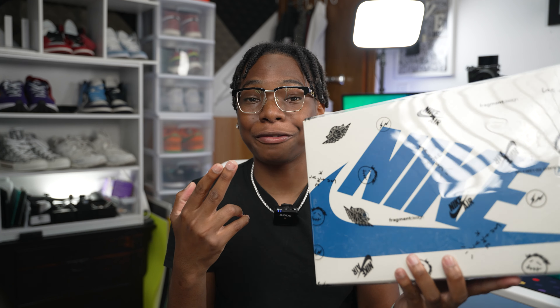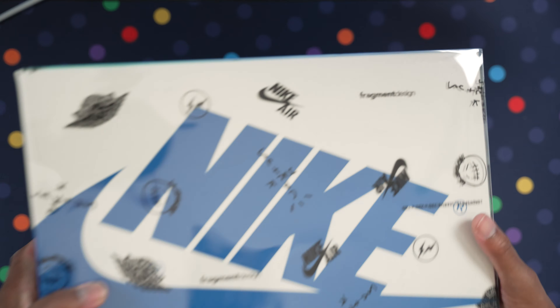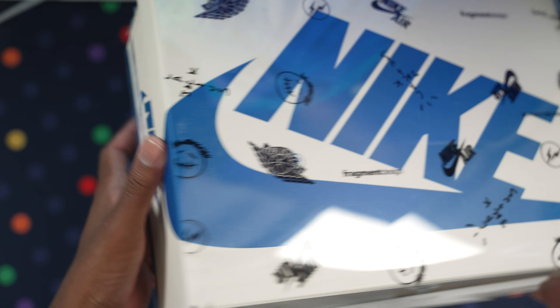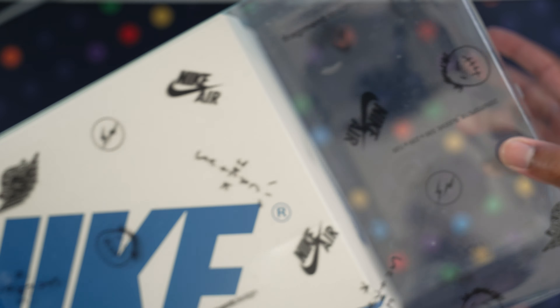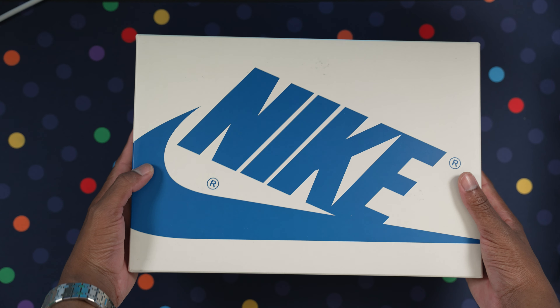This is gonna be my first time unboxing this, so let me give you guys a close-up look at the box. You can see the Fragment Design logo, the Nike Air Jordan branding, the date — all that good stuff. Let's take this plastic wrapping off — it comes in a little plastic sleeve — and here's the box.